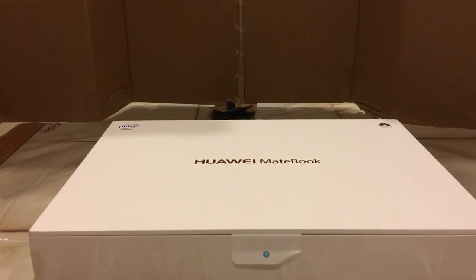I'm going to unbox all three things: the MateDock, the MateBook portfolio keyboard, and first the Huawei MateBook tablet itself. The packaging is very simplistic and beautiful - the box is all white with the company logo on top and an Intel Inside logo. This is an Intel Core M3 processor, also available in M5. The M3 is a low-energy, fanless CPU, so it's very quiet and should have very good battery life.